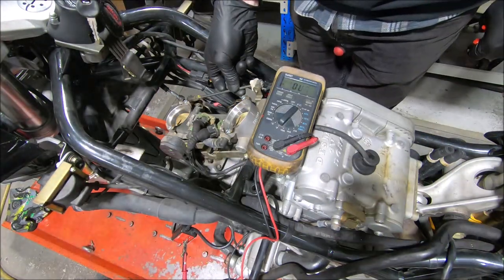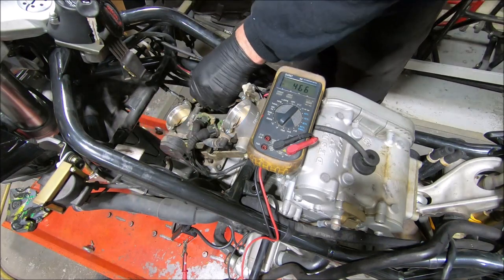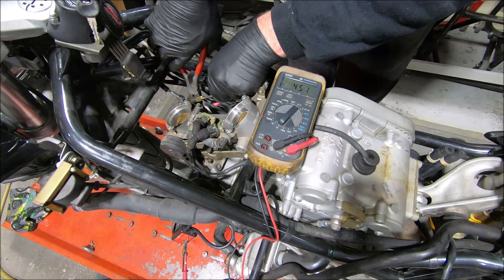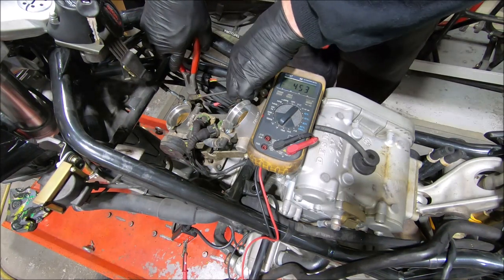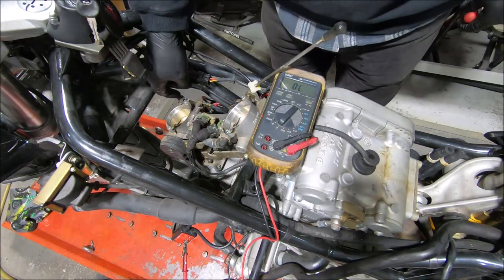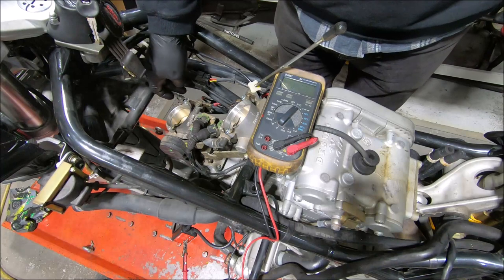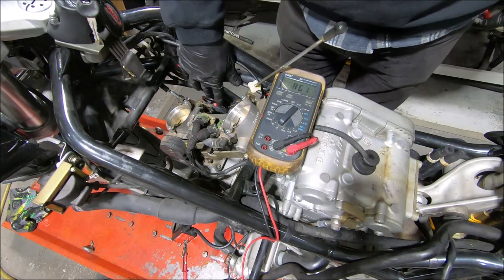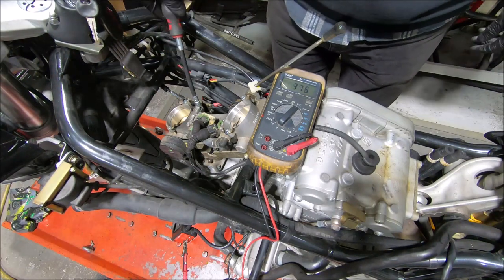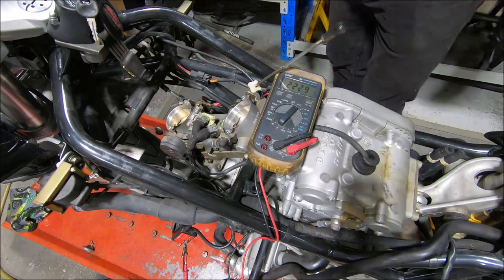We need to disconnect the throttle linkage so that the vertical butterfly isn't affecting the horizontal one, because the TPS is on the horizontal. I get a pair of side cutters, pull the linkage up, and just push it off really nicely. Now we're going to 452 because it hasn't got the additional load of that throttle body spring pushing it shut. I've also taken the throttle cable out of the wheel so it's not holding it from shutting. Then we undo and wind out the idle stop screw — a fair way — and now we're fully shut.